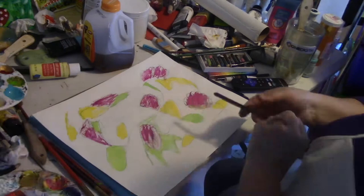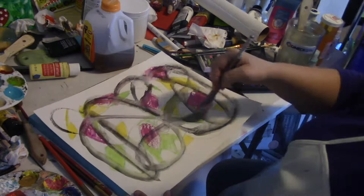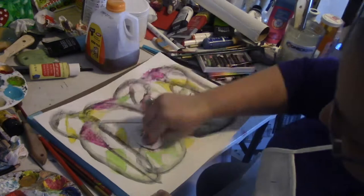I went in with charcoal and I'm wetting that down with water. I took a little tea break there, and I just spread around the colors a little.